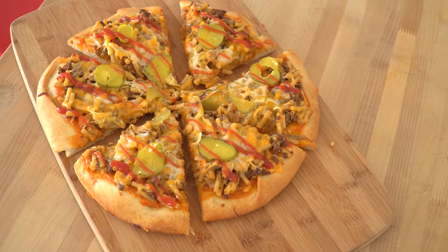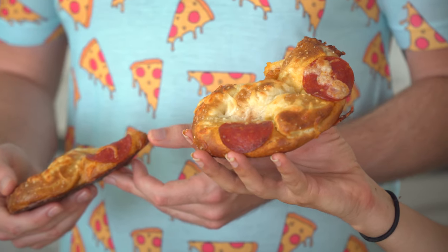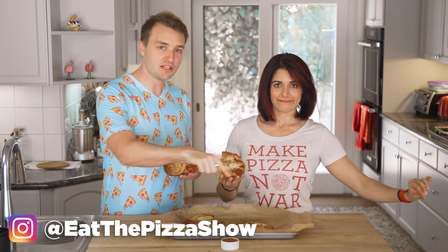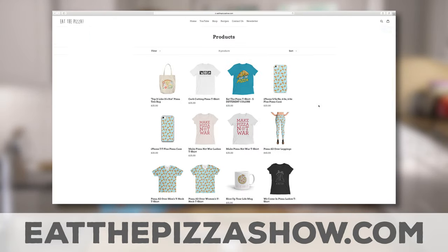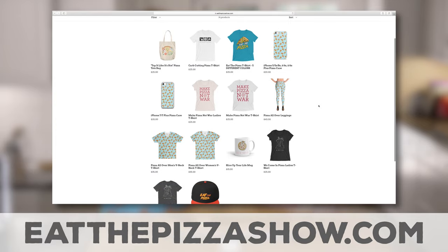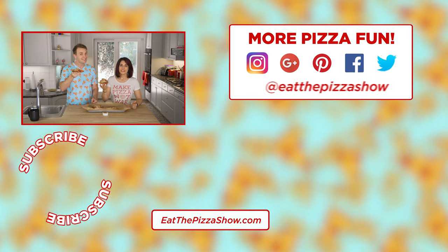We hope you enjoyed this second episode of Eat the Pizza. Last week we made a funky-flavored pizza. This week we made a pizza-flavored thing. If you have ideas for any pizza-flavored things or funky-flavored pizzas you want us to make, leave them in the comments below. Also, you can follow us on social media at eatthepizzashow on Instagram, Twitter, Facebook, and Pinterest. Our website is eatthepizzashow.com where you can see all of our socials, sign up for our newsletter, and see our merch. Thanks so much for watching. We'll see you next week.